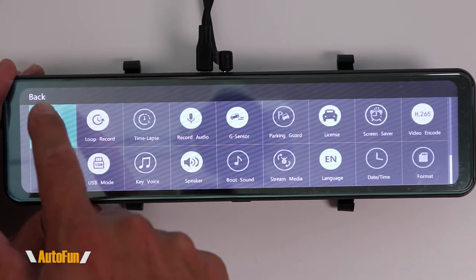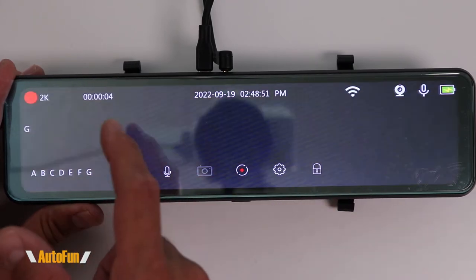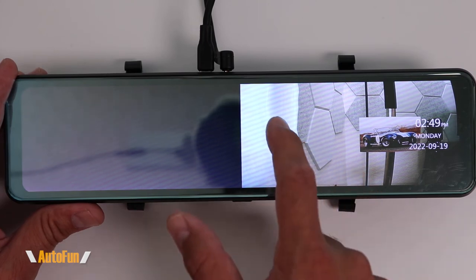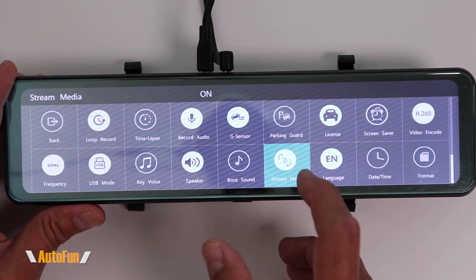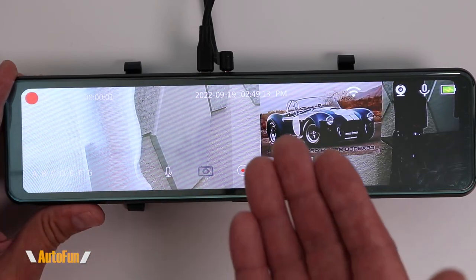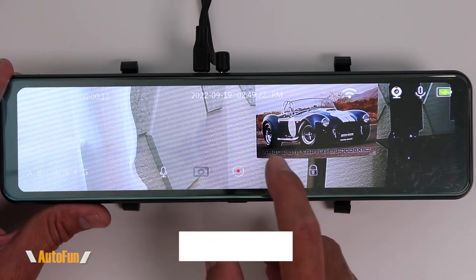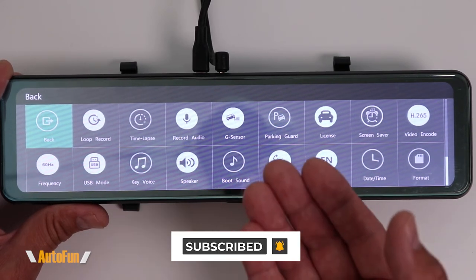The next option is stream media. Right now we can see the front camera and rear camera. We can change views by swiping on the screen, and whatever view I leave it on will be shown every time the dash cam turns on. However, if I want to force the dash cam to always show the rear view, I turn this on. Whenever the dash cam turns on, it will always default to the rear view. Because I like to use my dash cam as an LCD mirror, I leave that function on all the time so it returns to the rear camera every time I start my vehicle.